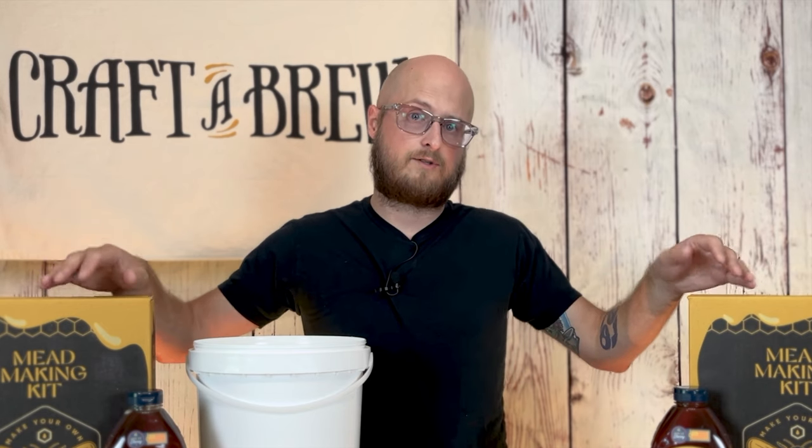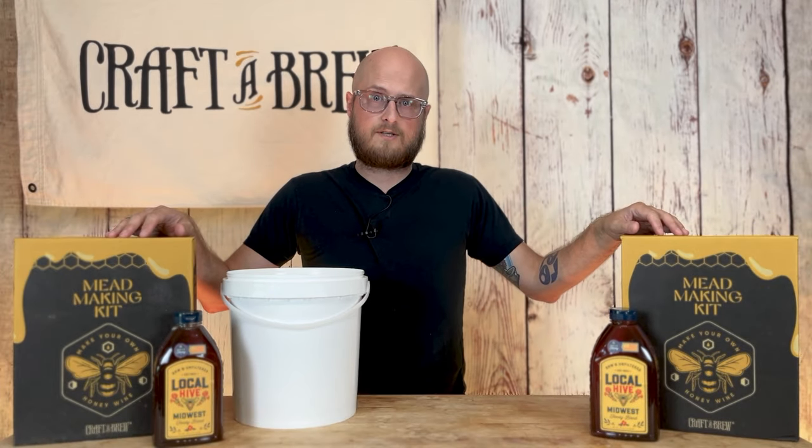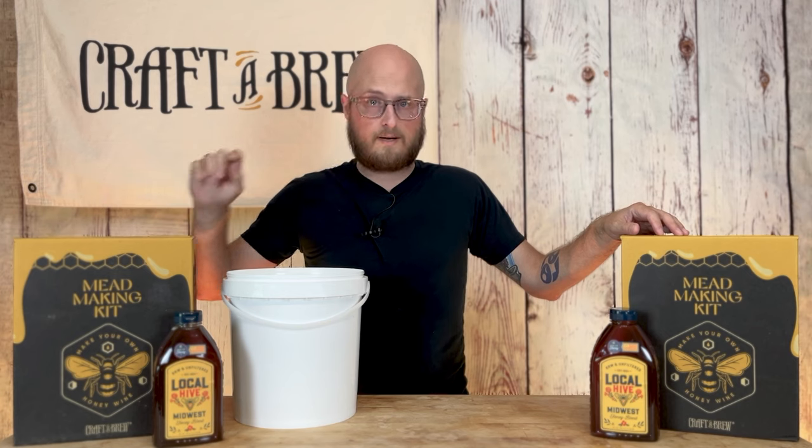So we'll be sanitizing our gear, mixing our honey with water, adding nutrient and yeast, and fermenting for two weeks. After two weeks of fermentation, we will add the fruit, and I'm going to show you a couple of different ways we can do that. So first, let's get these meads mixed up and fermented. Let's go.